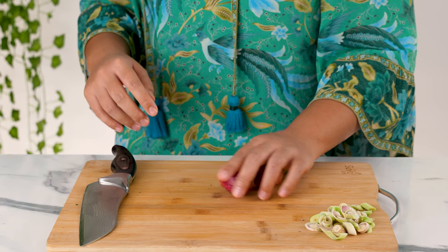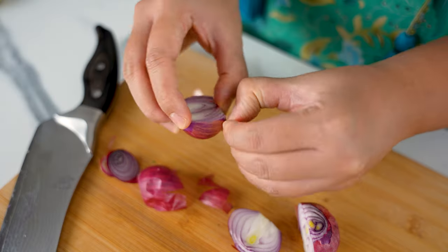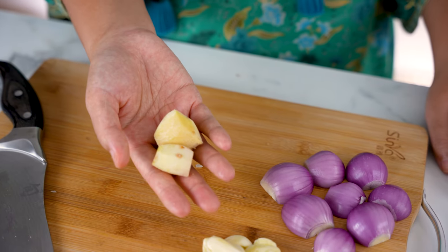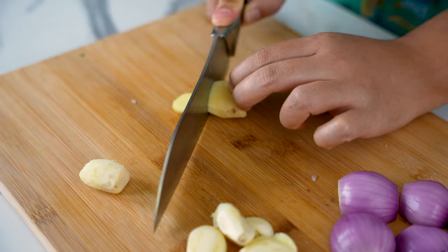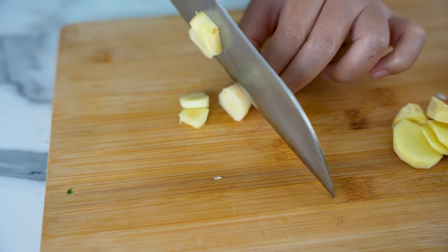Get some red onions and chop them roughly — about 1 large red onion or 4 small ones. Crush 3 cloves of garlic and remove the skin. We're going to need about an inch and a half of ginger and galangal. I've peeled the skin off of them, so now they look really similar, don't they? Slice them both roughly.